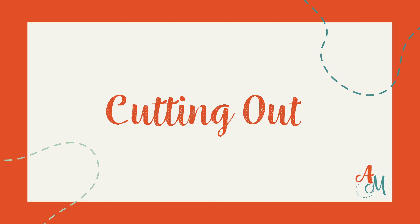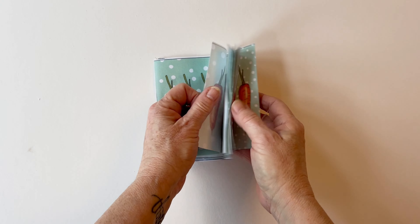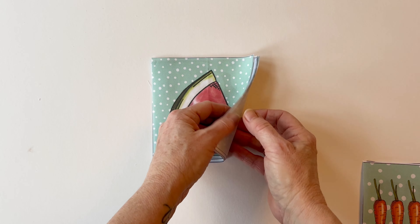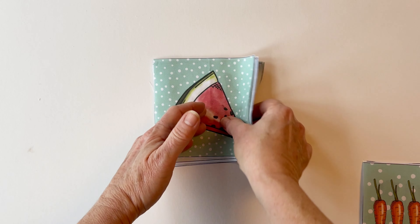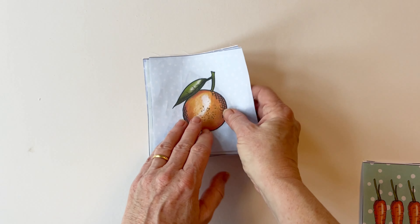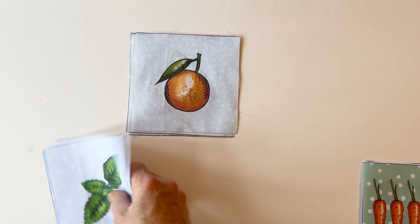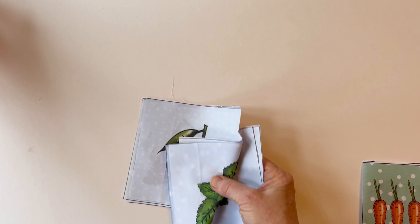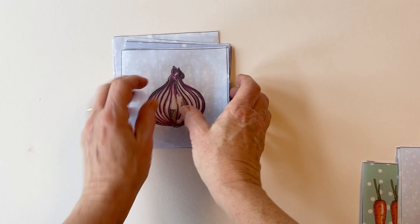Cutting out. You need to start by cutting out your charm squares, or you can use five by five inch squares of another fabric. If you follow the instructions it will tell you how many squares you need to cut out for the bag front outer and the bag back outer. You'll also need to cut out some squares to use for pocket one and pocket two. These pockets are optional, but they're included in case you want to add them, and you'll also need some squares for the straps.